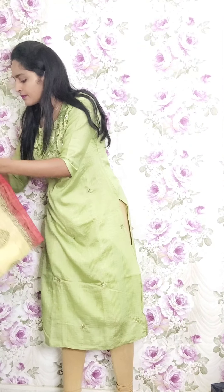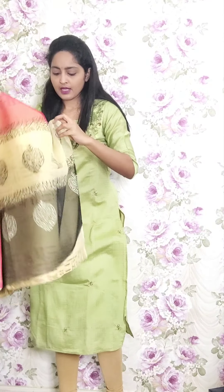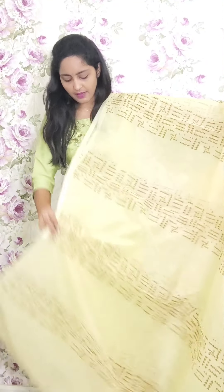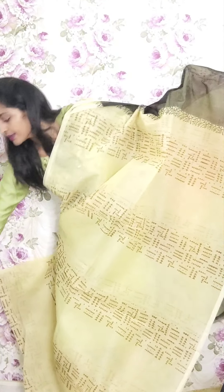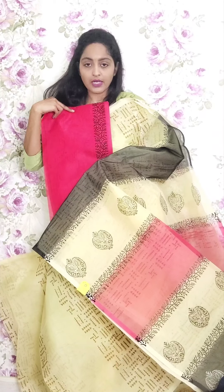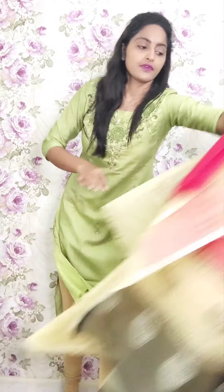Next one is half white saree with pink and black combination. Full arrows design in gap style. This is the pallu and the blouse is a kota doria blouse with matching pallu. This is PR30 and the price is ₹1950.